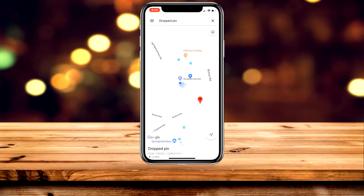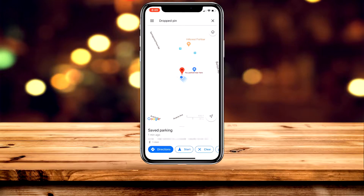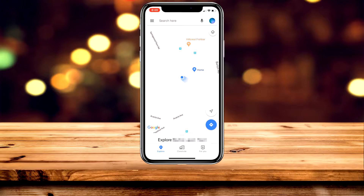Once you're back at the parking location, you'll want to remove it. Tap on the parking location again, then go ahead and click on 'Clear,' which is the third icon across on the right of the screen. You'll notice it will disappear, and you can do this as many times as you would like.